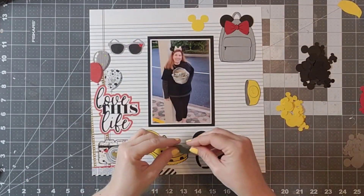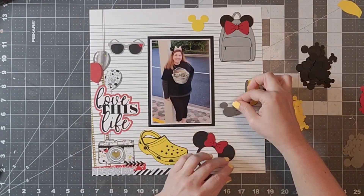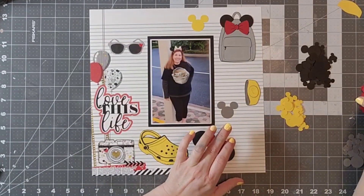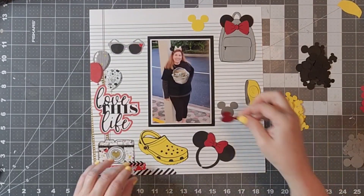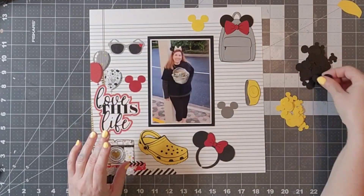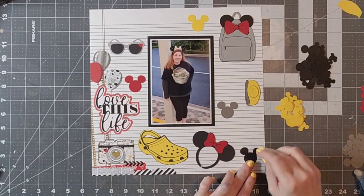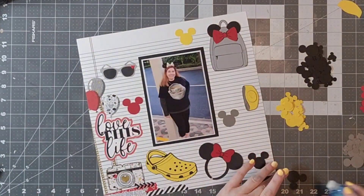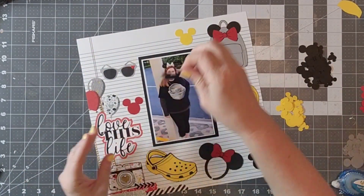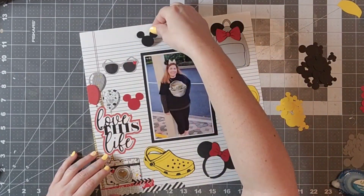This is where I got the inspiration from the sketch. The sketch has a lot of little elements lined up in rows, so I am not actually going to line them up but I am going to scatter them around and fill up some of that white space. I think the pattern that's on this pattern paper is enough for my title and my embellishments.